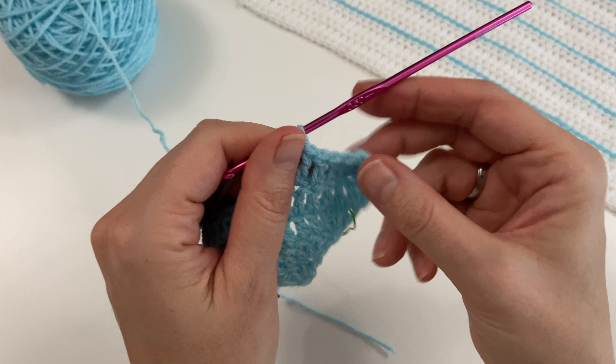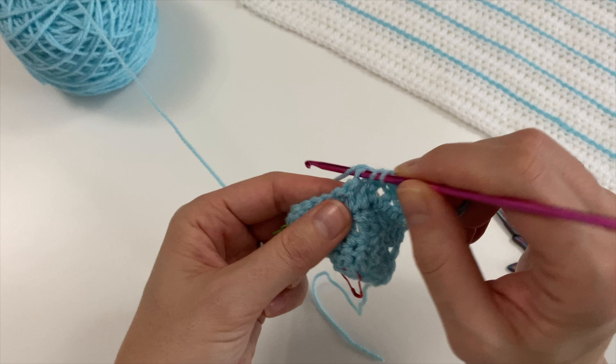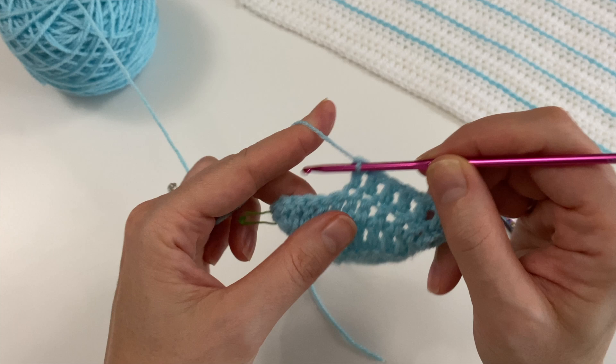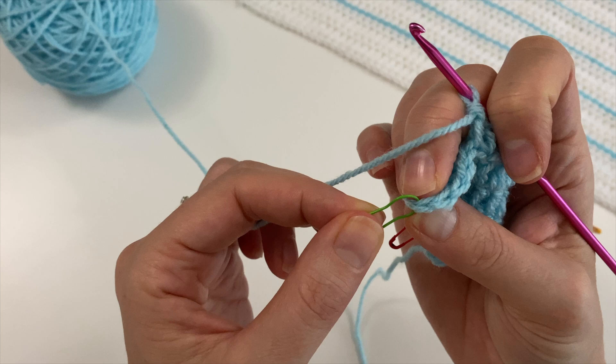It'll curl in a bit, but after a couple more rows it will be fine. When you get to the other side you're going to have to work out where that last stitch was — this is the last stitch.